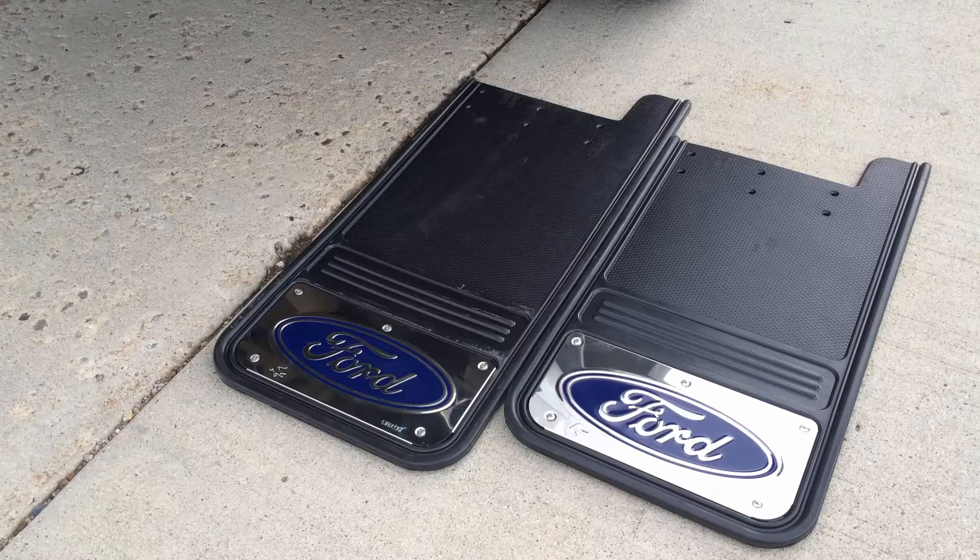Alright guys, today we're going to show you the difference between the 12x23 Gatorback mud flap and the 12x26 Gatorback mud flap.